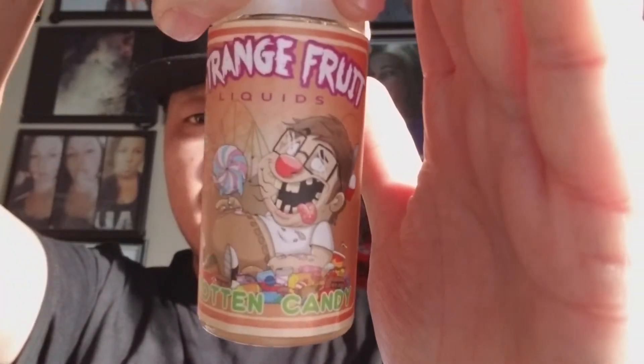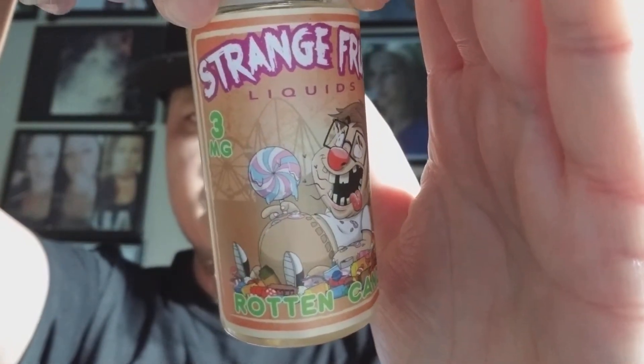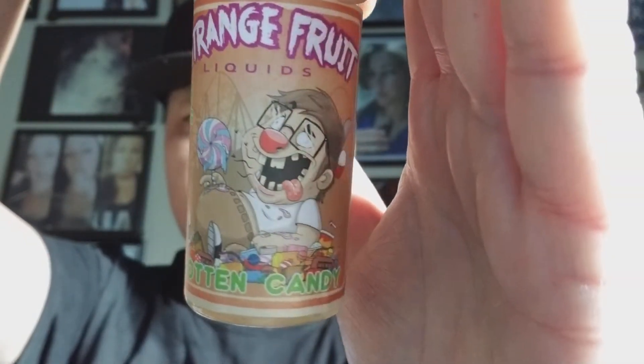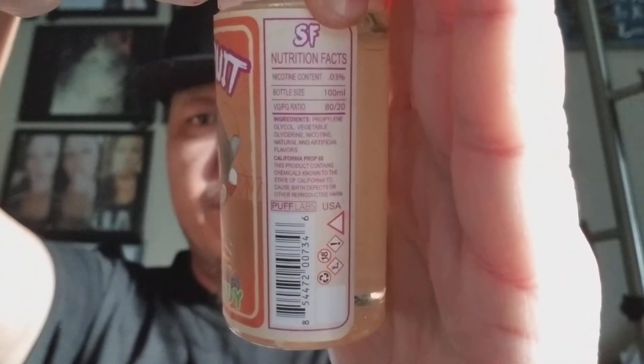The key lime milkshake was definitely unique and different — not the usual combination you would expect. This one is gummy candy drenched in grape soda, which is another interesting combination that not many people would think of when thinking of candy combinations. Hence the name Strange Fruit. These are offered in zero, three, and six nicotine; this one is a three.